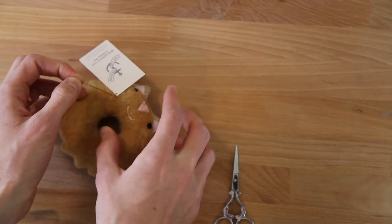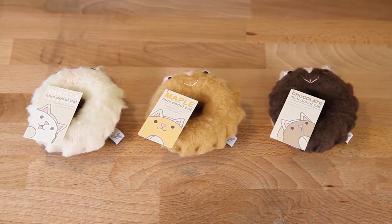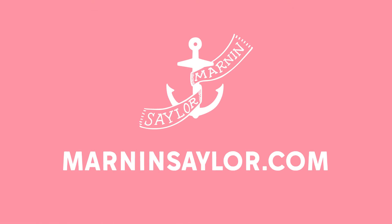The final step: attaching the tag! Now this Mini Donut Cat is ready to find its forever home. Adopt your own Mini Donut Cat at MarninSailor.com.